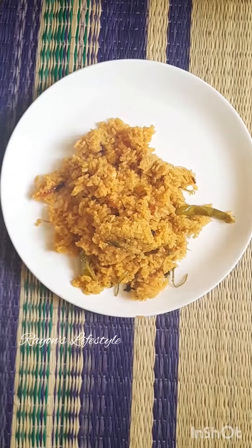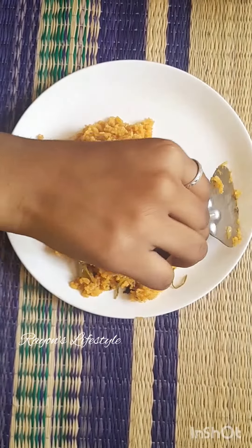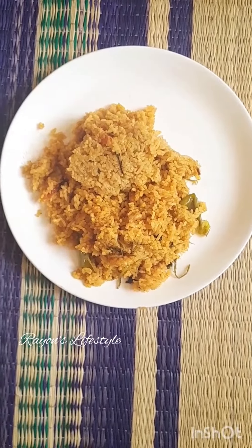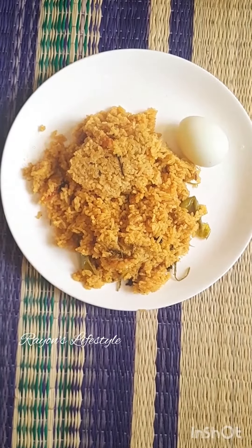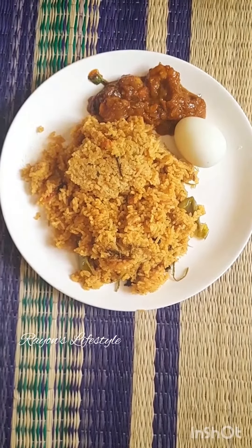This is a taste and aroma. We are going to make rice. We are going to make a boiled egg. This is a recipe video.